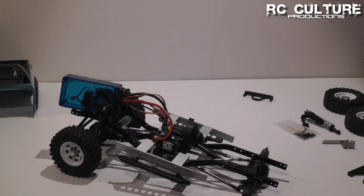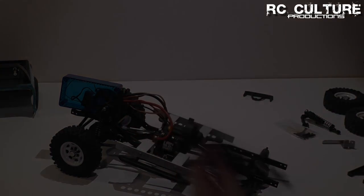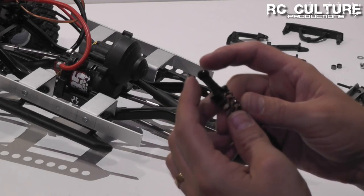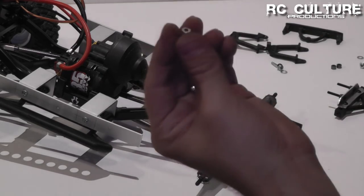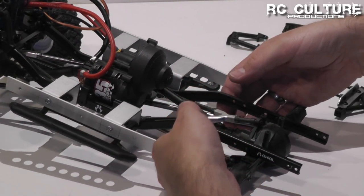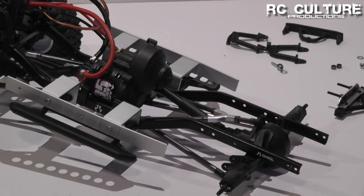The next thing we're going to want to do is remove the shocks from the stock Axial shock hoops. Then we need to find some spacers that are the same width as our original bottom shock eyelets. You can use additional eyelets if you have any, or go ahead and find an aluminum spacer in your spares bin. It doesn't really matter — you can use a stack of washers if you have to. We need to put those in so that we can keep our bottom links in their correct positions, then go ahead and put that back together.